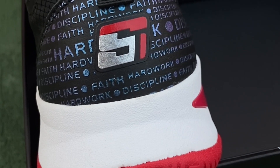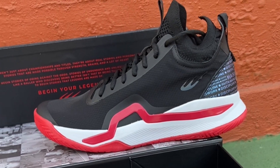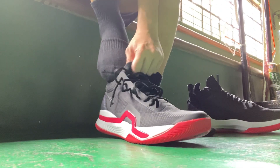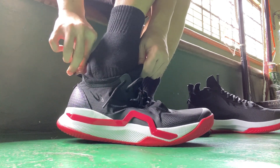This is the latest colorway of Scottie Thompson's shoes from World Balance — the SD1, The Shot. Here's my performance review after having this pair for over two weeks. Let's start with fit.